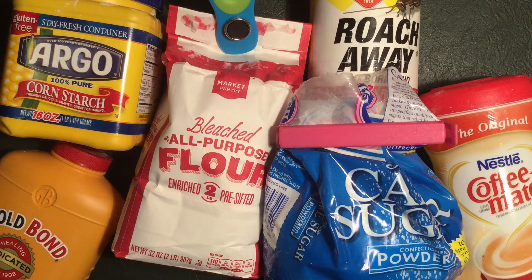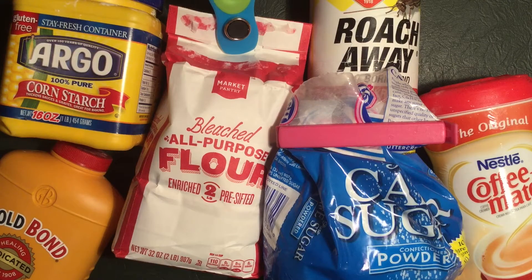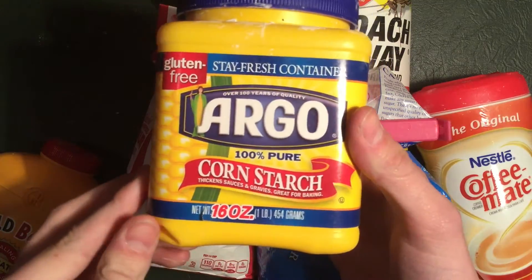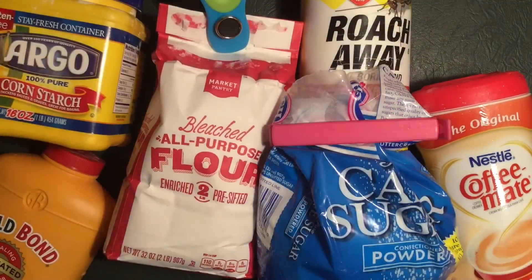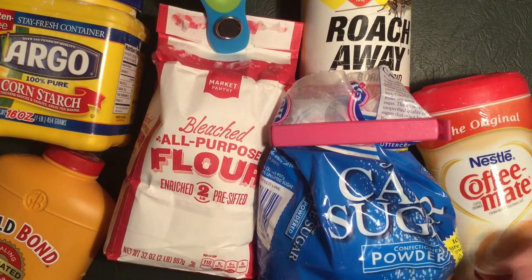Hey everybody, welcome to another video. In this video we're gonna be testing which powder is best for breathing fire. If you've seen other videos on YouTube on fire breathing, the most common way they do it is with cornstarch. I have not seen anyone try all these other things, so I thought I'd make a video on it. Most people use cornstarch — it tastes terrible and you only get like one good breath of fire before you have to get some water. So here I have other materials that I want to try.